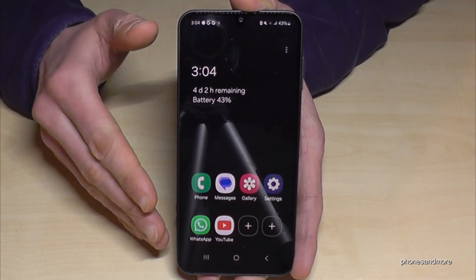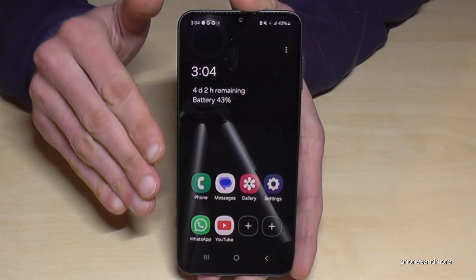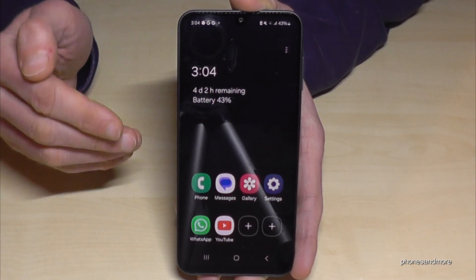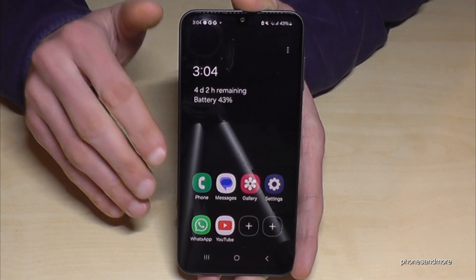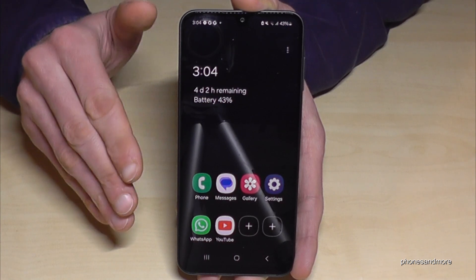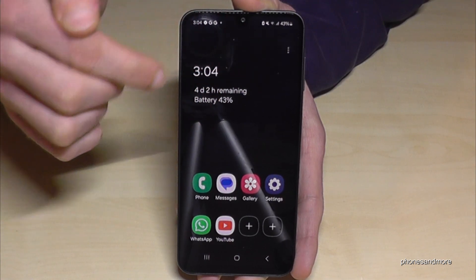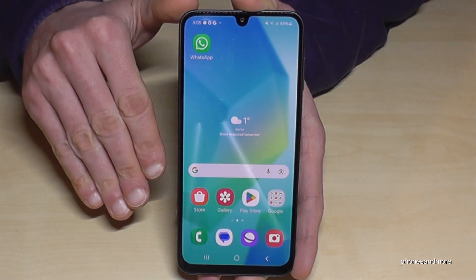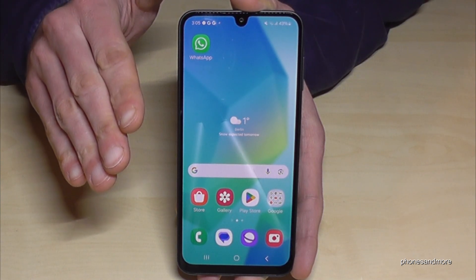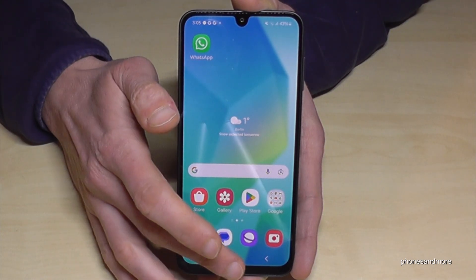But you can really use this simplified desktop to do your daily stuff. With 43% you have four days remaining — amazing. This mode can really save your life one day, so you should know about it. When you're ready to charge your phone again, just tap the three dots, go to 'Turn Off Power Saving', and you're back to the regular mode. Nothing is deleted — it's just a different interface. All your pictures, contacts, and everything are still there.